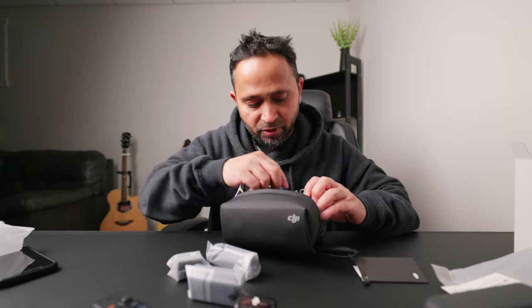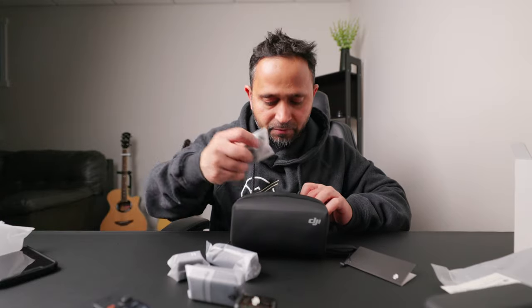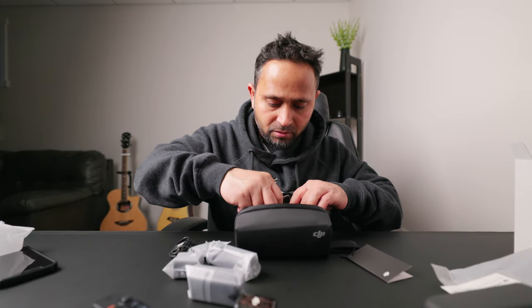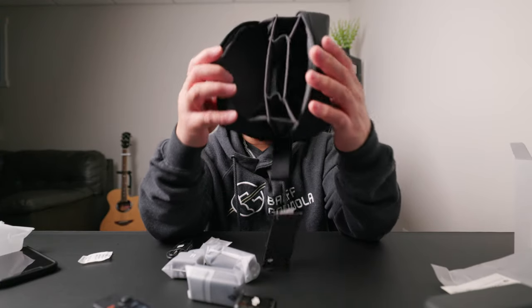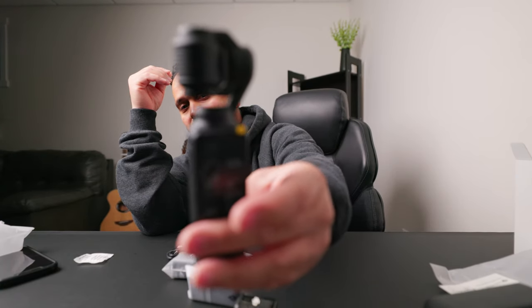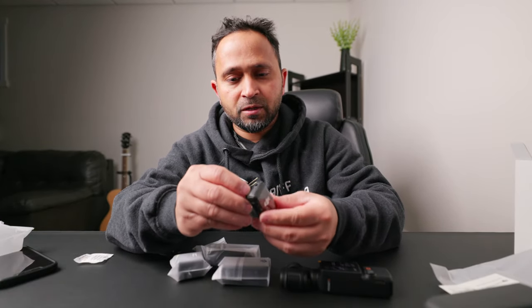I'm just gonna put everything out here first so I can show you guys everything. As you can see it's totally empty now — let's put this aside. So as I said, this is the main unit. Let me just move my screen to the side so I can see what I'm showing you guys.